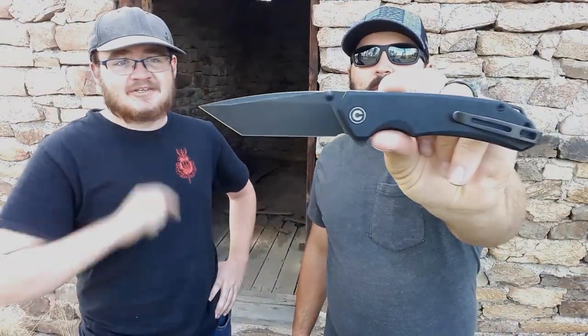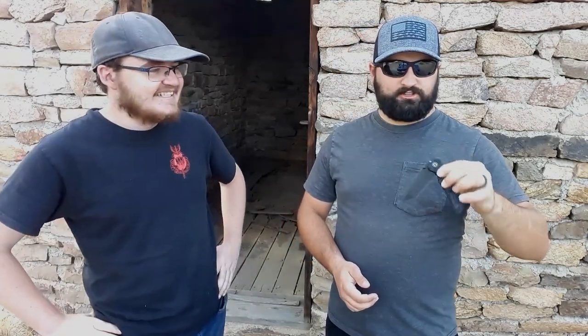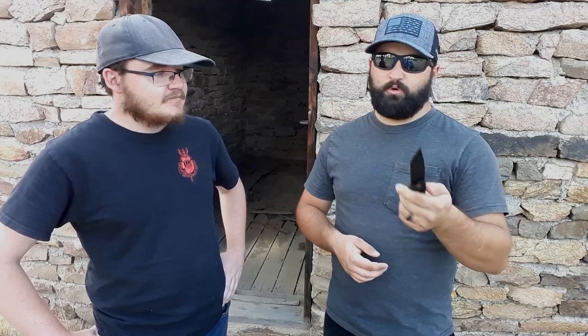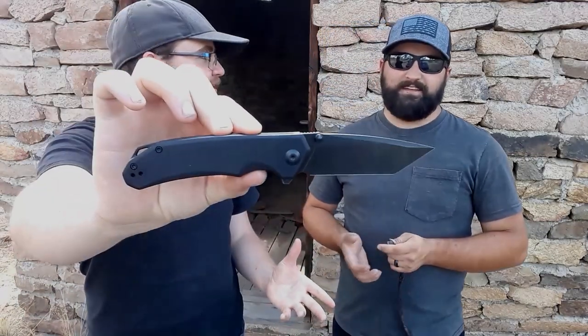Next is the Civivi Brazen Tanto - a gorgeous looking knife on the smaller side. Beautiful grinds, a blacked-out murdered-out finish on both the blade and pocket clip - just a gorgeous knife. Something Gideon has always said about this knife is it reminds him of a muscle car - it looks like a Camaro. It's G10 and D2, and one of Civivi's more affordable offerings.